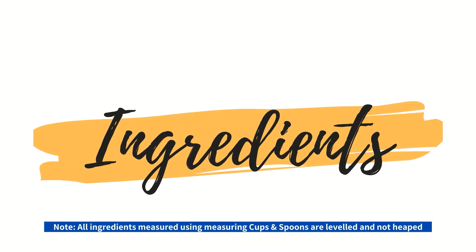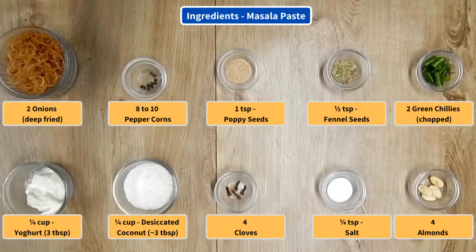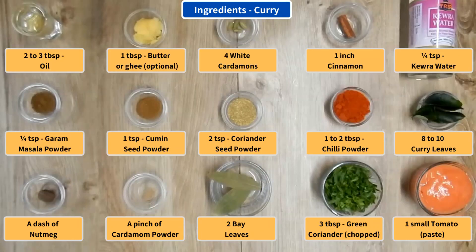So let's find out and get straight to the ingredients. The ingredients for the marination, the ingredients for the masala paste, and finally the ingredients for the curry.